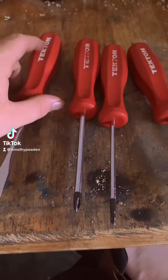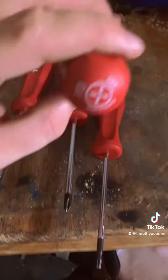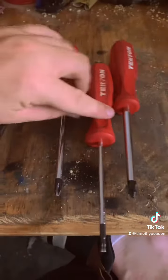Here's a review of my Tekken USA-made screwdrivers. I bought the master set when they first came out. They're USA made and these are pretty good, high quality screwdrivers.